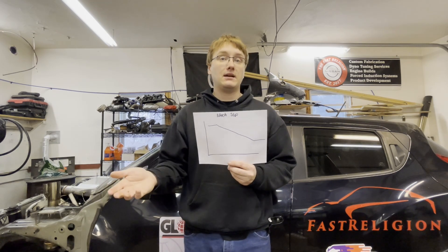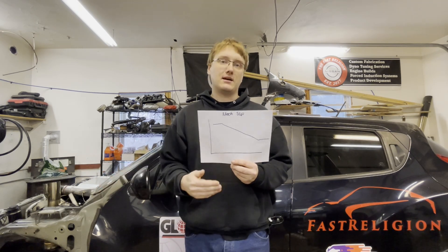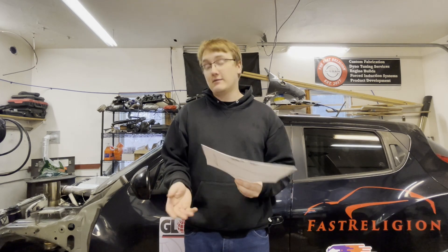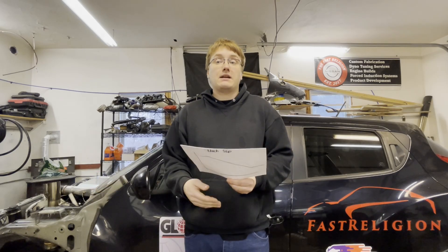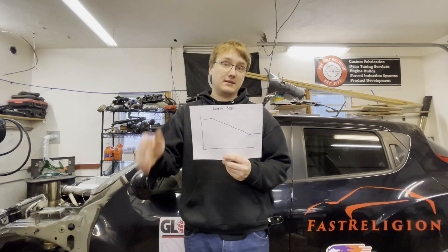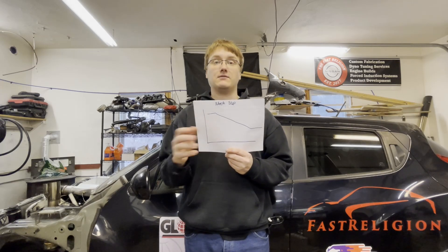If you're going to a street night at the drag strip and only getting one, two, maybe three passes in, you don't want to be fiddling with your launch that entire time. You want to get it set up so that the next time you go to the track — and the time after that — it does the same thing over and over. Or if you're doing no-prep or Mexico racing, same thing. You don't have a lot of chances to get set up. So while a mechanical slipper can give a fairly consistent launch, you're still fighting a mechanical system with a lot of give in either direction.